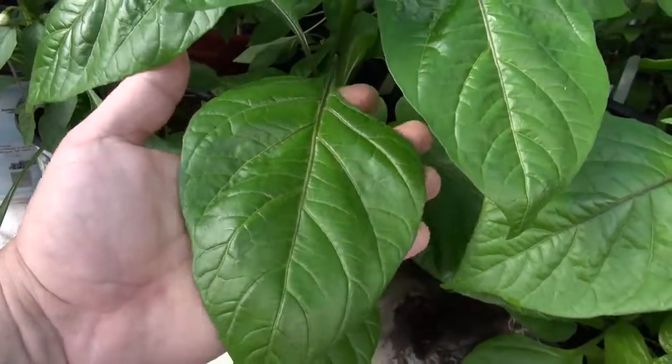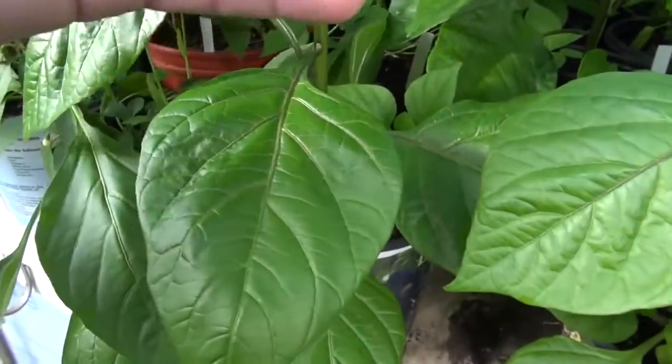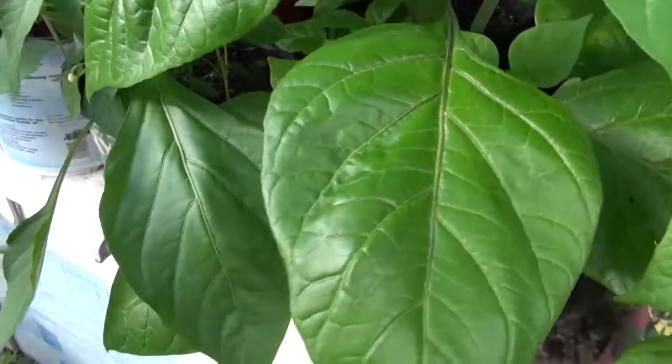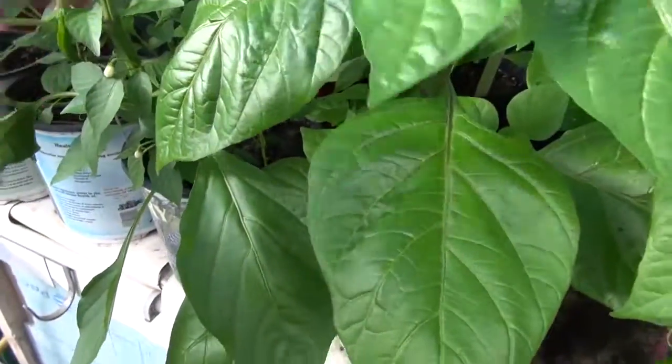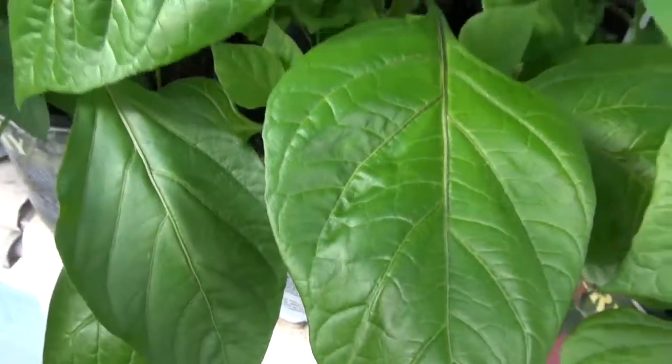You can see the size of the leaf compared to my hand. This plant is only about a foot tall, so you get an idea of the massive size this plant can potentially become. That is the Scotch Bonnet Haiti Red.